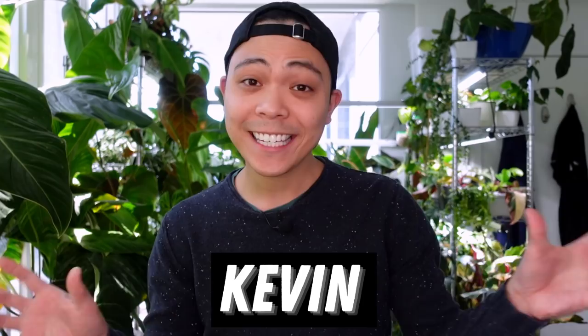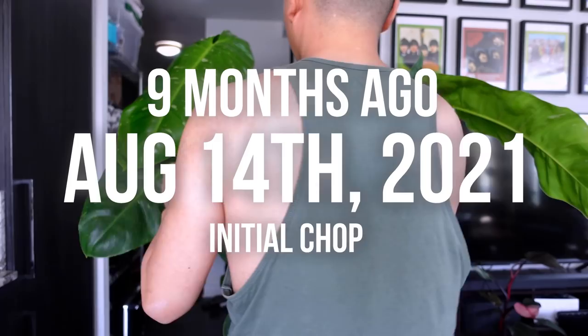Hey guys, welcome back to my channel Hakuna La Planta. My name is Kevin and today is a Philodendron Jose Bono propagation update. About nine months ago I propagated my massive, stunning Philodendron Jose Bono. She was originally growing in LECA and she just thrived over the summer, and honestly she got a little bit too big for my small apartment so I chopped her up.